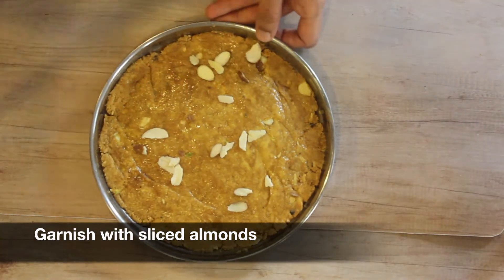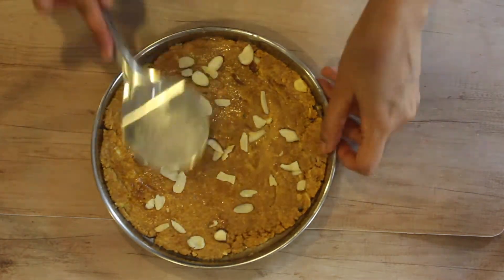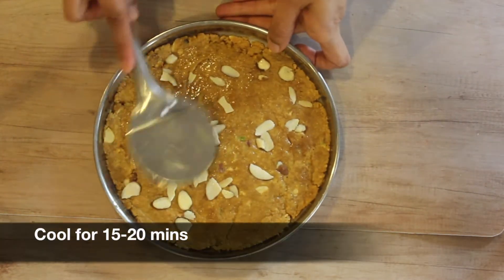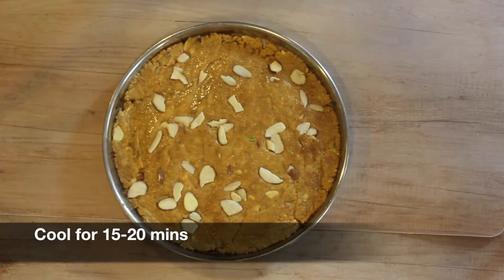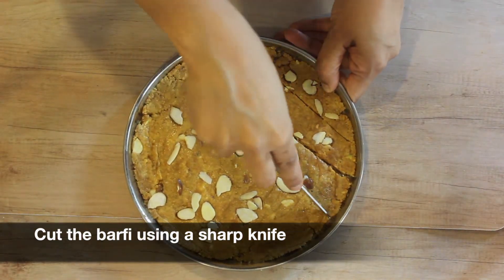Add the besan mixture to the plate and spread it evenly. Now garnish with sliced almonds and pat it with a spatula again. Let it cool for around 15 to 20 minutes. After the barfi has cooled down, cut it using a sharp knife.